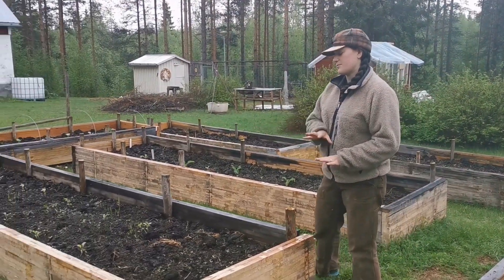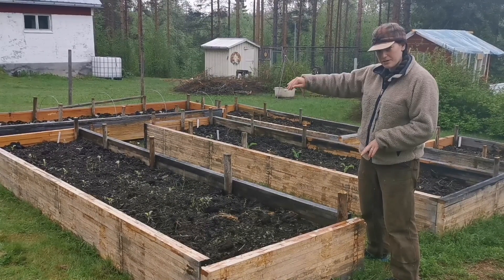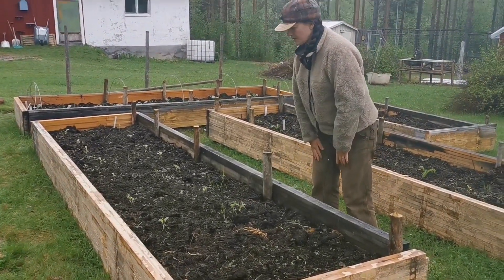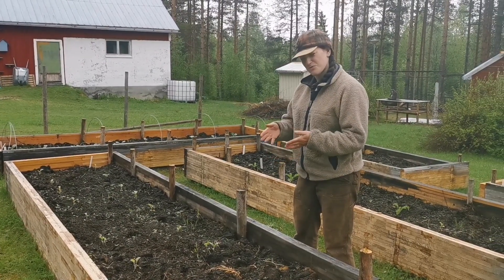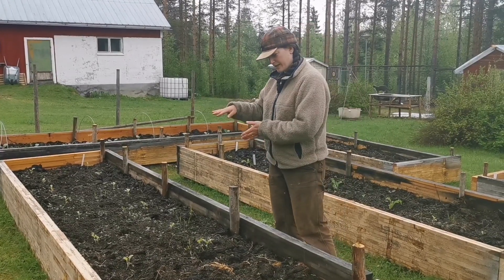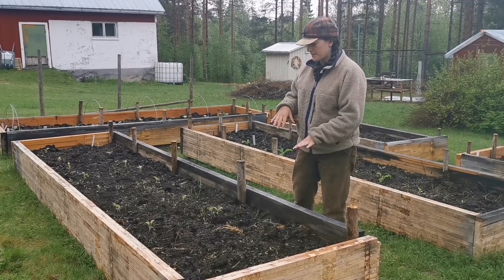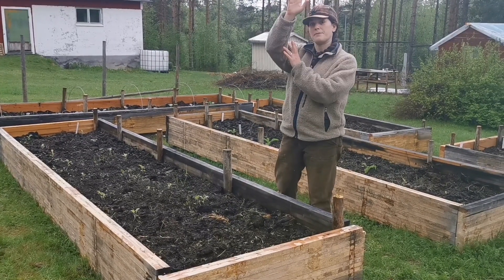This last bed has three different things. In the center are more carrots, and on the sides the plants you see are broccoli. When I went to put in the last sets it was an awkward distance to the end, so I took out the last two plants and used that space for a few rows of peas instead. As they grow up I'll need to build a structure for them to climb.